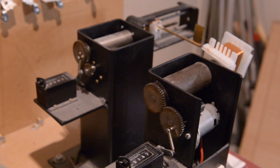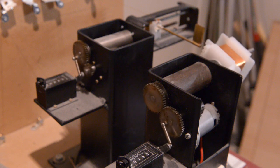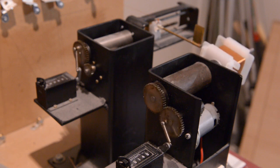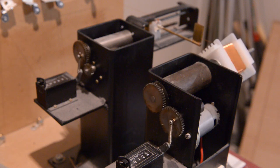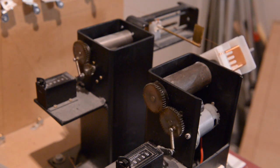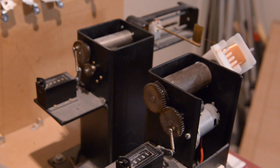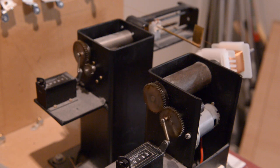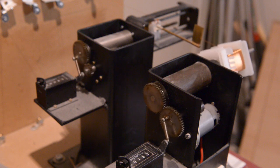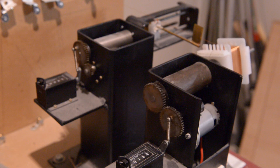Hi everybody, welcome to part one of our HiFi amplifier. As you can see I'm starting off the output transformer - the first one I'm winding now. So yeah, we have to see how it works out. There's quite some work to do. I will continue with this one of the transformer, the second one, and obviously the power transformer.